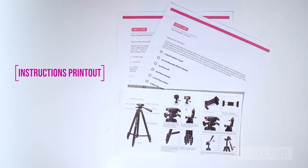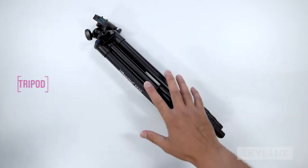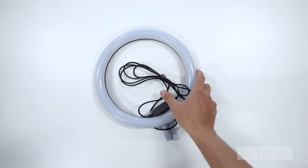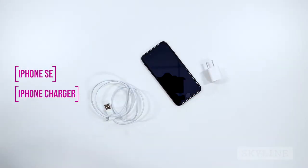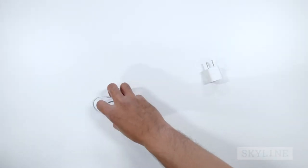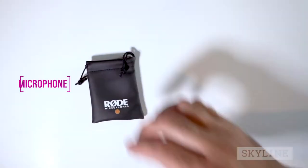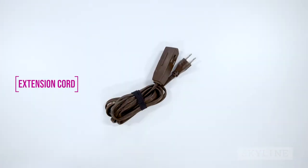Inside the box you'll find an instructions printout and equipment checklist, a small foldable tripod, an LED ring light with a charger, an iPhone SE, an iPhone charger, a cell phone holder, a Rode clip-on microphone, and an extension cord.